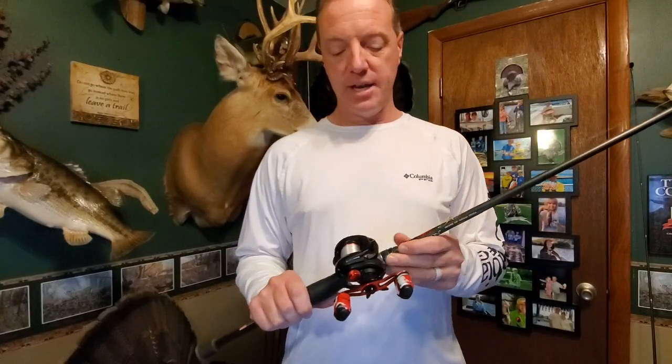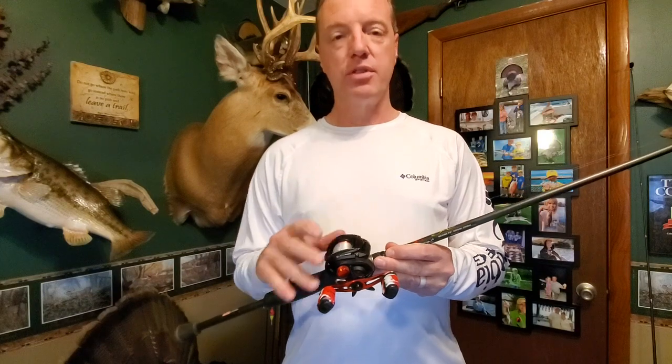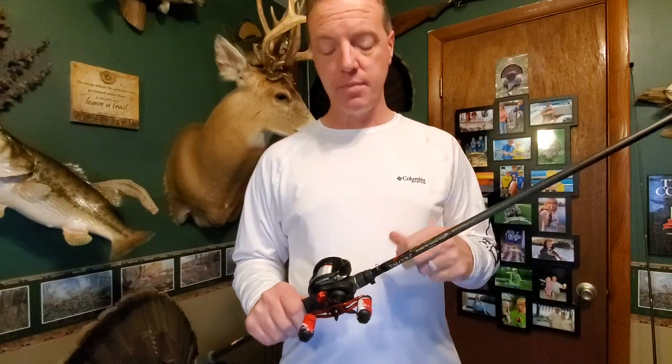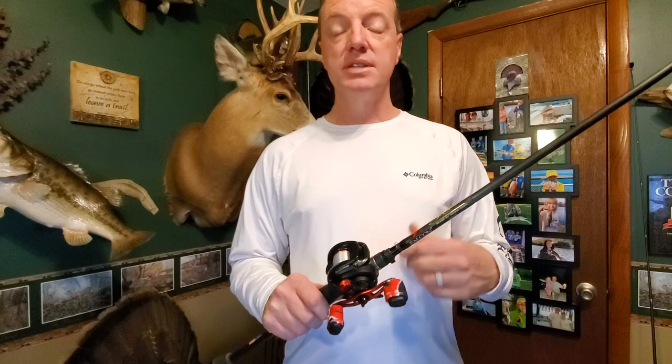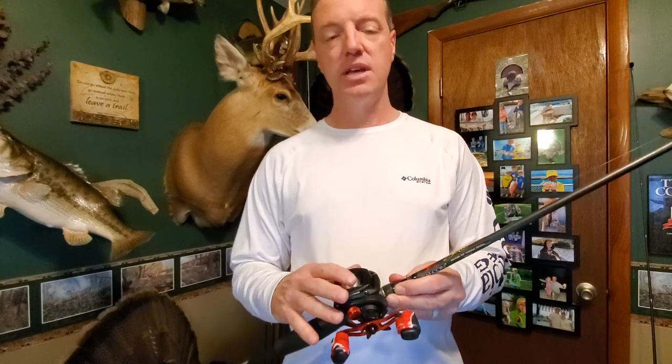First things first on the Black Max. I've been using it close to three years now. I have two of them, and I've used them extensively — fished them basically all year, all spring, summer, end of the late fall. Some basic stats on the reel: it is a 6.4 to 1 gear ratio, and what that means is it takes in about 26 inches of line per handle turn.